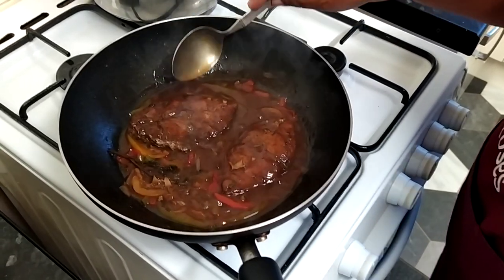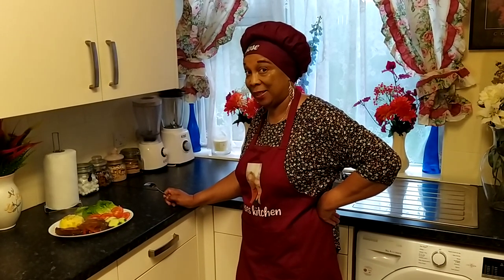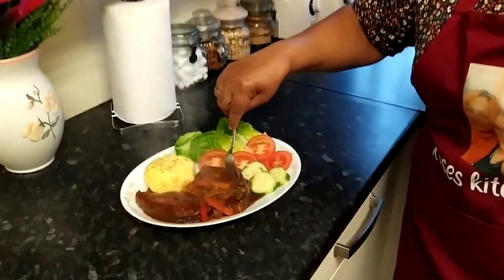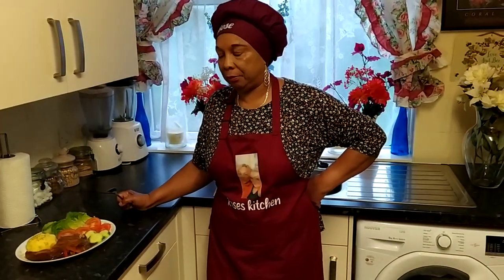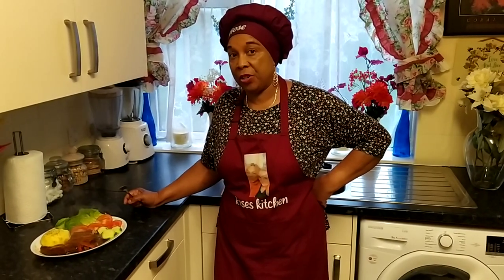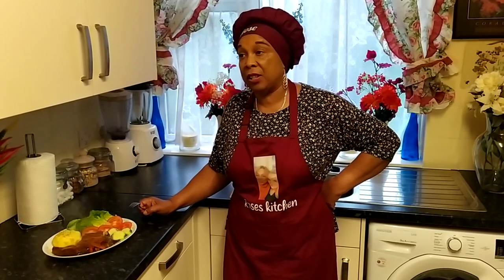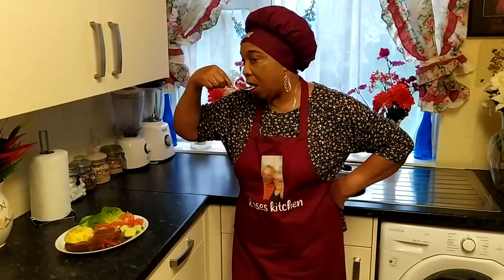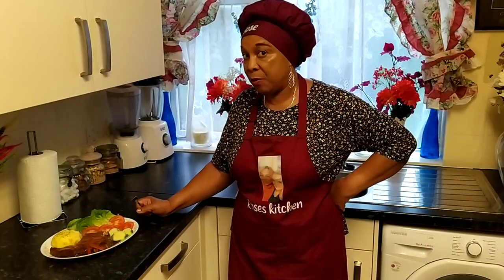My meal is now ready and I'm going to have a taste, then I'll tell you guys how it tastes. Please eat with me. I'm going straight into my fish. Mmm — wow! Very delicious. This fish is full of flavor and I'm telling you guys, it is very, very delicious. My mashed potato is very nice — it just melts away in my mouth.